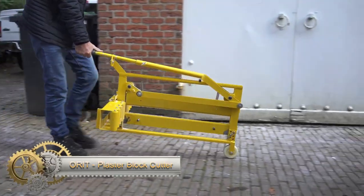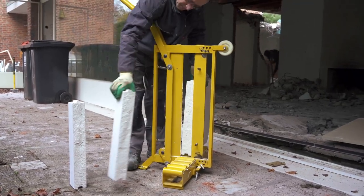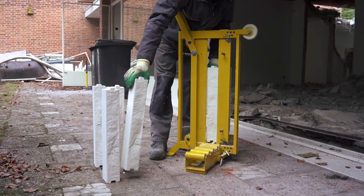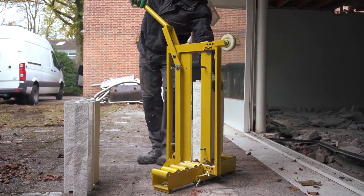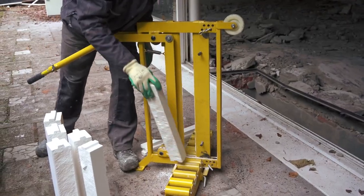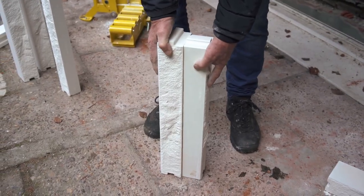The Orit Plaster Block Cutter is a specialized tool designed for efficiently cutting plaster blocks. Its durable steel construction and sharp blade ensure effective cutting with simple one-handed operation. It is particularly suitable for tasks like wall construction, partitioning, and flooring installation. While it offers durability and ease of use, potential drawbacks include a relatively higher price and limited versatility compared to other masonry tools. This tool comes in two sizes — 330 mm and 450 mm — and is backed by a one-year warranty.